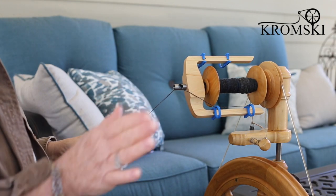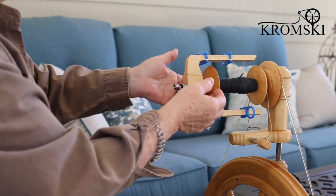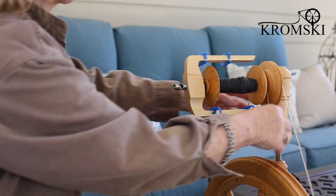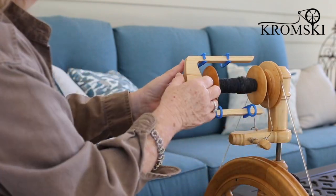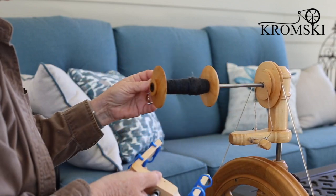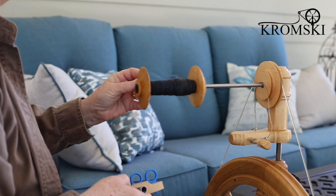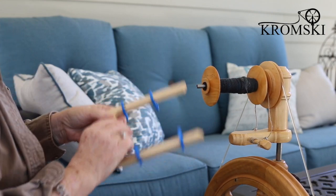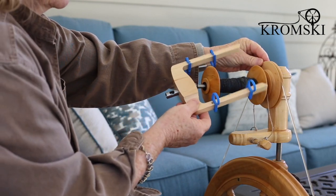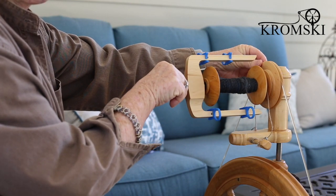But of course the most exciting part of this is the magnetic flyer itself. What's really nice about this is whenever you need to remove your bobbin, you simply take your brake band off, pop the flyer off, take off your bobbin, change it out, and when you're going to reinstall it, you'll slide your bobbin on, hold your whorl so that it doesn't turn, place the flyer on, and turn it until it clicks.